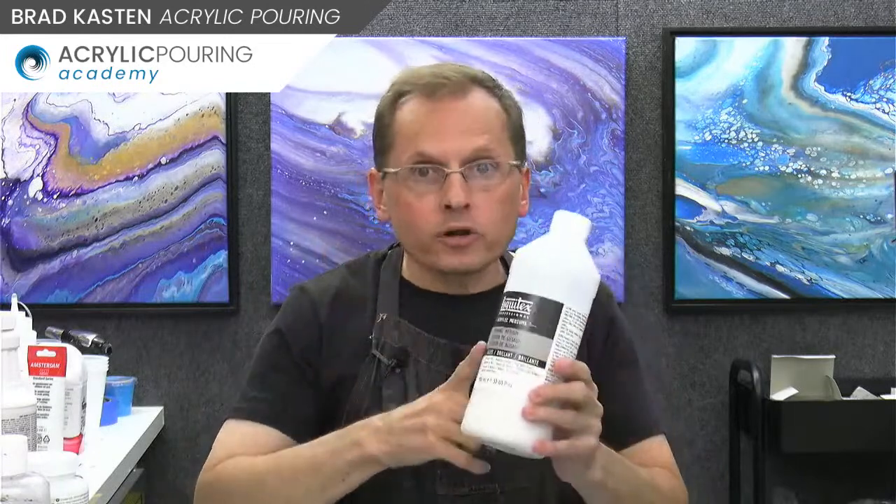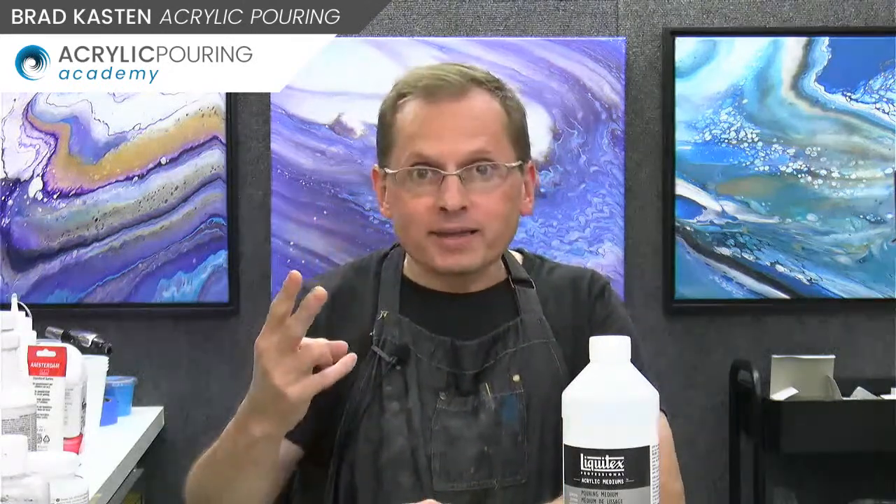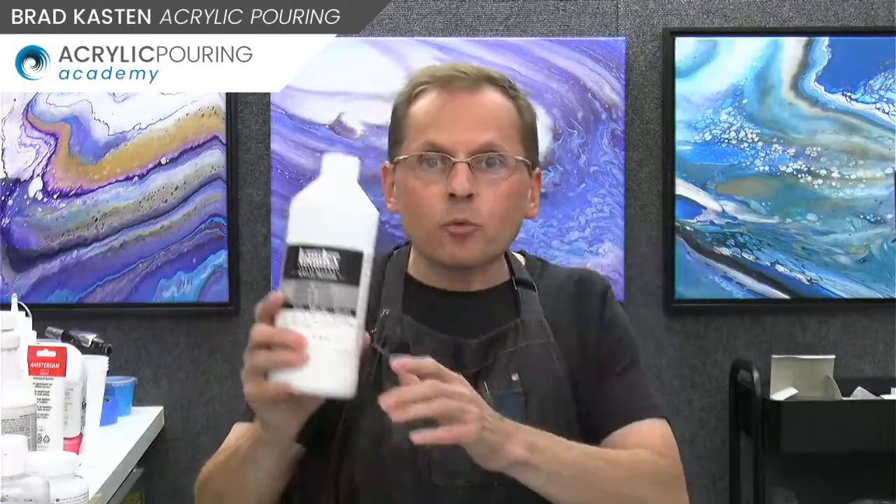Michelle asks: there are several Liquitex pouring mediums — what's the difference and which is best? There's really one Liquitex pouring medium, which is the gray-label one that says 'pouring medium.' There are many Liquitex mediums — gloss medium, matte medium, medium and varnish — but they only have one pouring medium. Well, I'll take that back: there is also an iridescent pouring medium from Liquitex, which just has sparkly stuff in it. So there are actually two, but the standard gray-label pouring medium is my go-to.